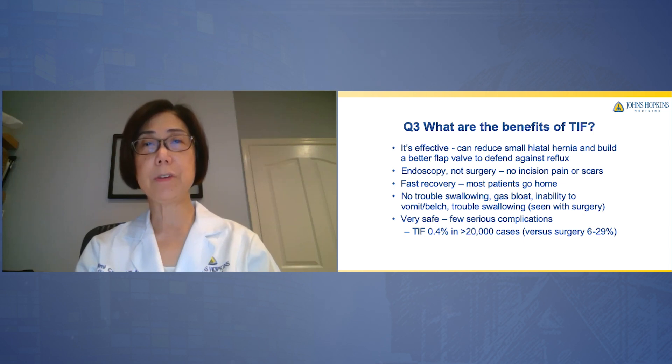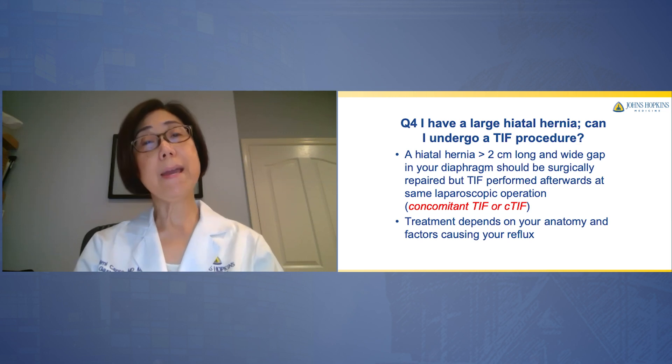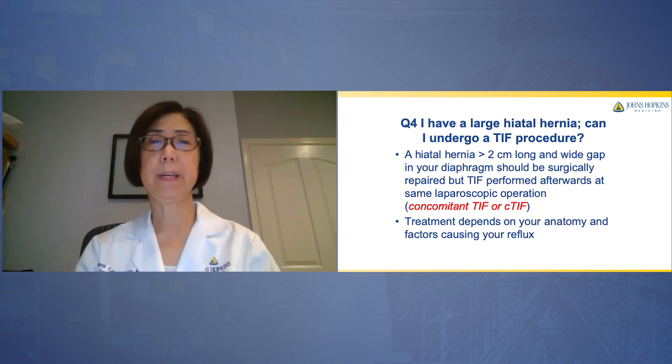The TIF complication rate is about 0.4% in more than 20,000 cases, as opposed to that reported with surgery, which is between 6 to 29%. TIF alone, as an endoscopic treatment, is typically reserved for patients with less than two centimeter long or wide hiatal hernias.